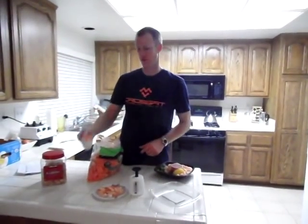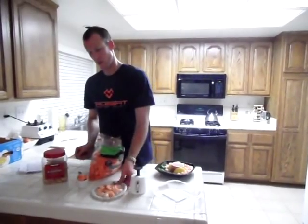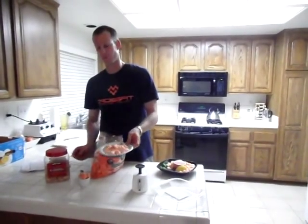So to recap: two half-cups or one whole cup of carrots is two blocks, three ounces of shrimp is two blocks, and six cashews is two blocks. That's my Zone two-block snack, and it's paleo.